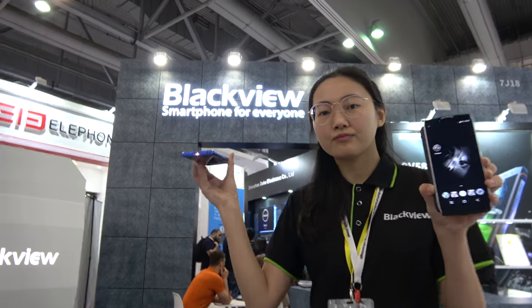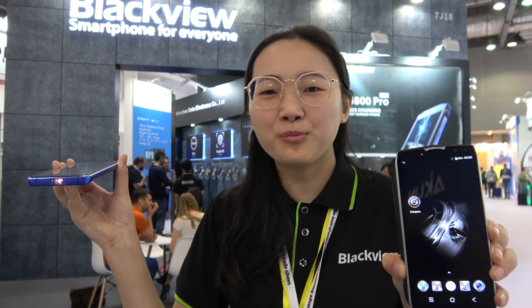So we have the Blackview. Hello, so who are you? Hello, I'm Helena from Blackview.